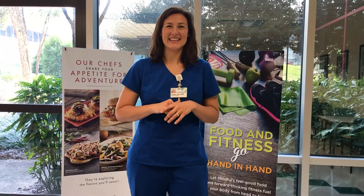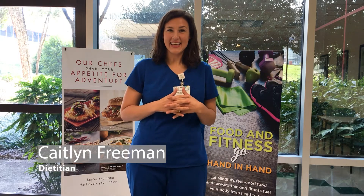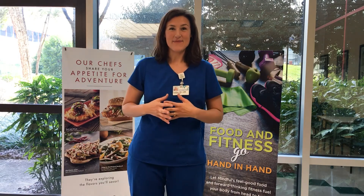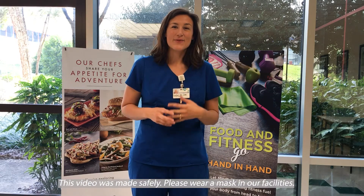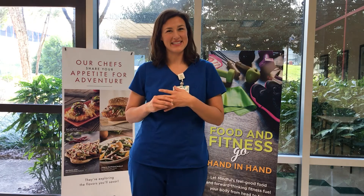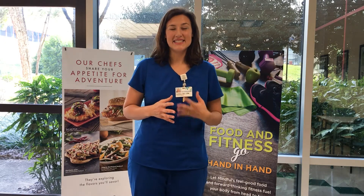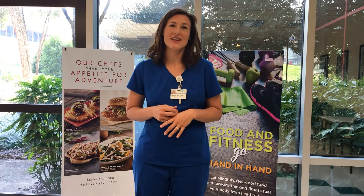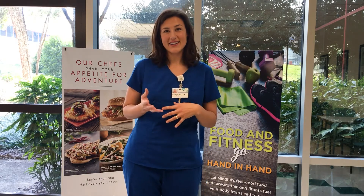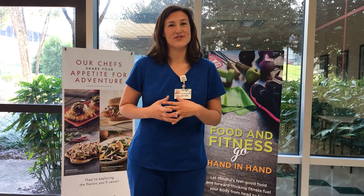Thank you for joining us today in celebration of National Nutrition Month. Chef Maxwell and I have gotten together to do a food demo of a healthy, fun item that you can prepare at home. We're going to be talking about hummus. Hummus is traditionally a Middle Eastern cuisine, but here in the United States we like to eat it as a dip with either some vegetables or some whole grain tortillas or crackers, and you can also add it to a wrap or a salad for some extra flavor.